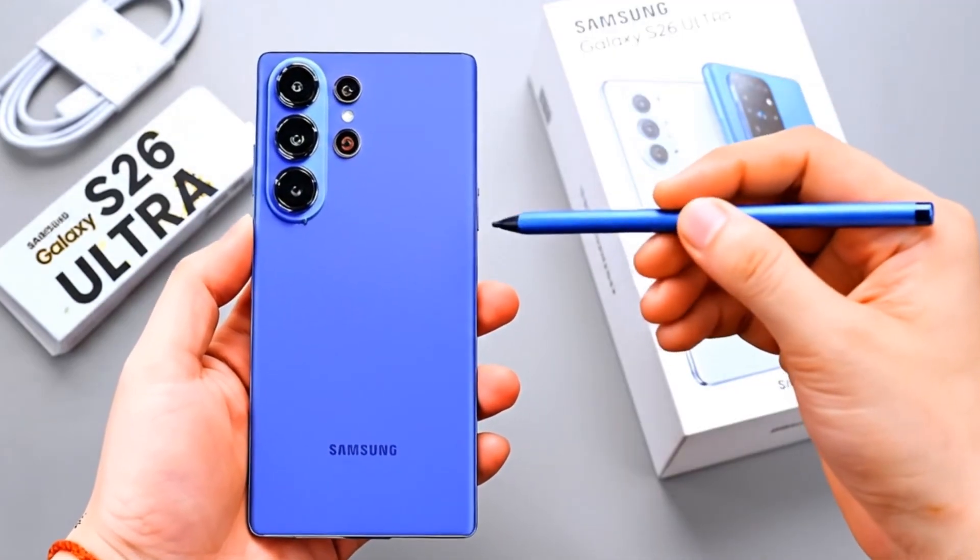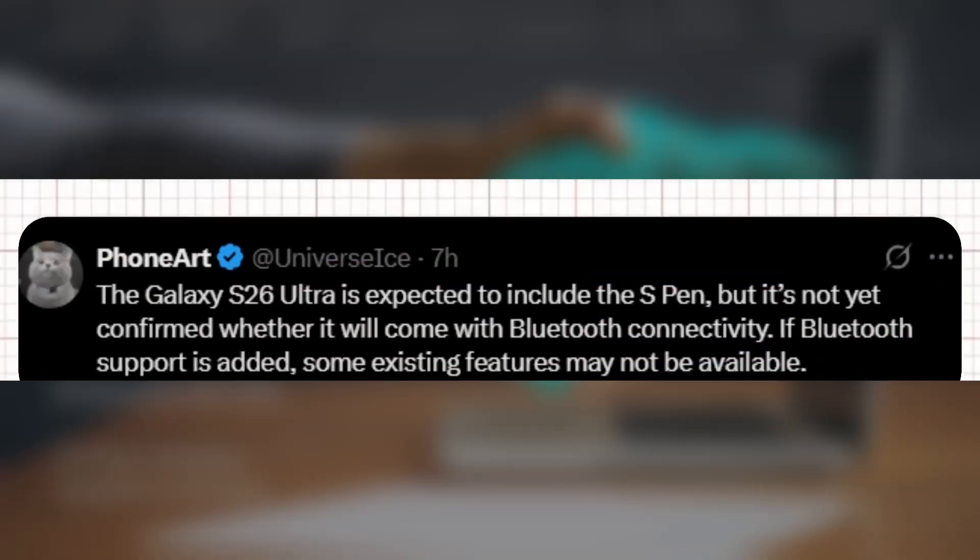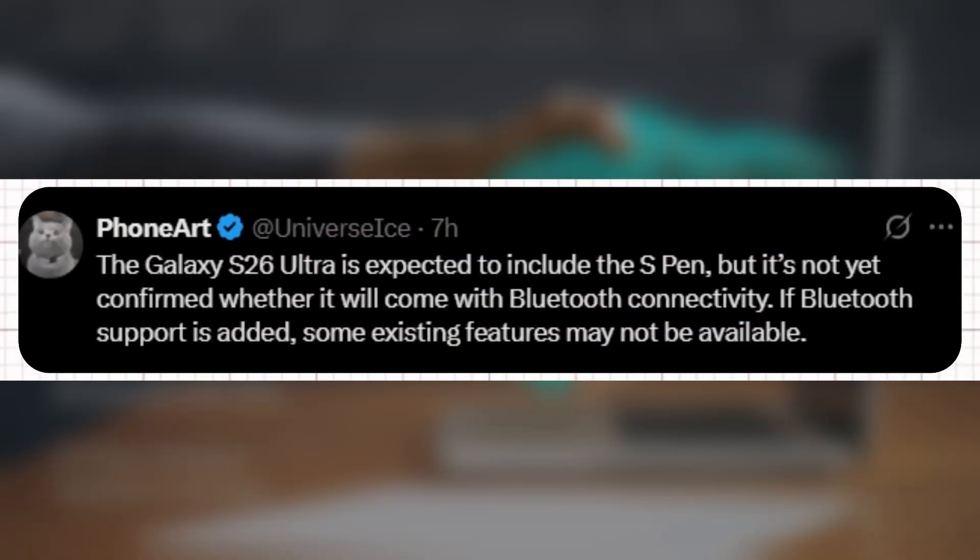We've got some notable news today about the S Pen and camera on the upcoming Galaxy S26 Ultra. According to Ice Universe on X, the Galaxy S26 Ultra is expected to include the S Pen, though it's not yet confirmed whether it will come with Bluetooth connectivity.